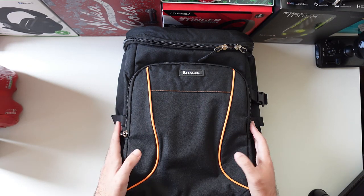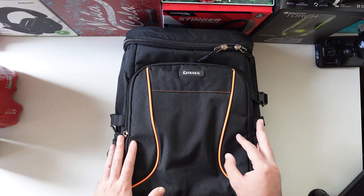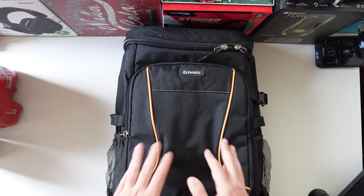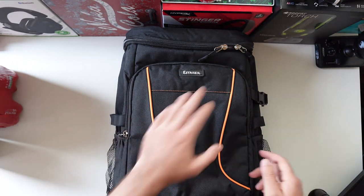It's a 35-litre capacity bag, weighs about 0.9 kilograms — 900 grams when it's empty. This is how it looks: it's black with orange accents, with S-Tarrer branding right here.